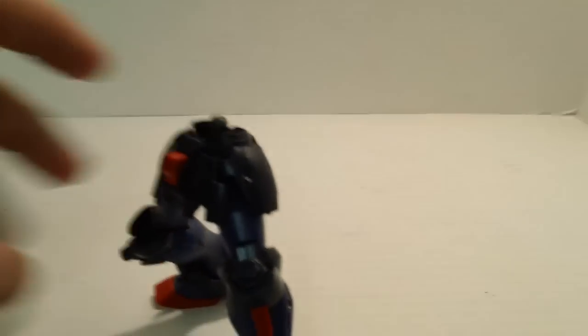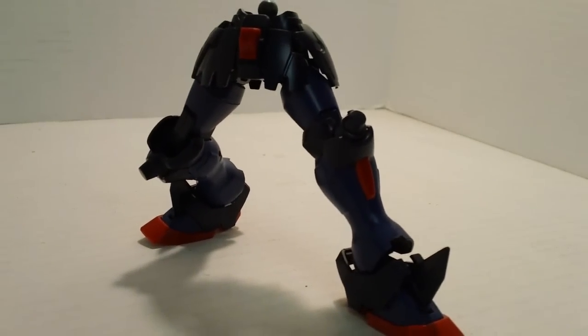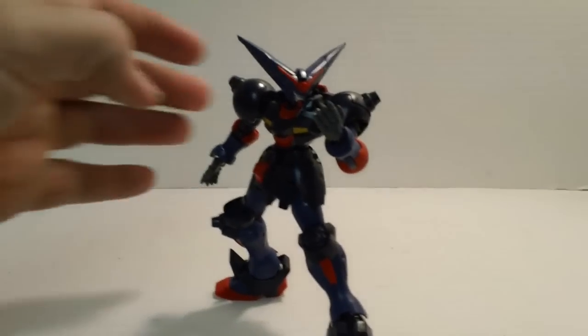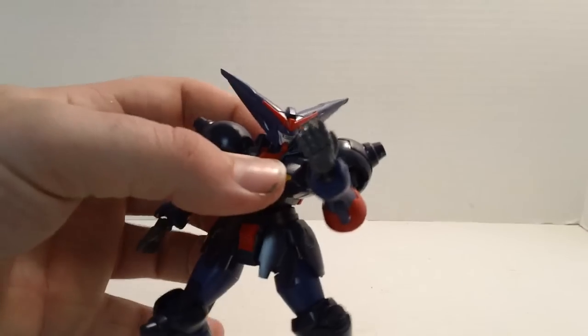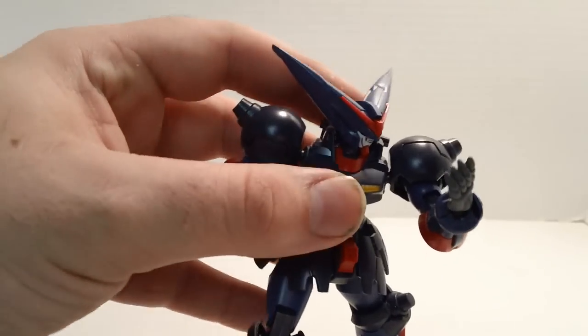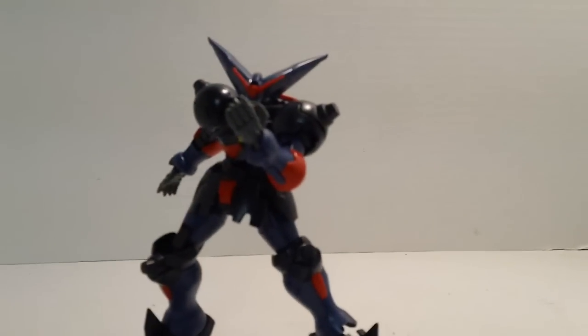You can move the skirt armor and get it out of the way fairly easily. It does hamper things a tiny bit, but nothing that really hampers the kit in any way. At this point, we have a perfectly balanced kit — no problems at all. You can pull off any pose you desire and you get lots and lots of options. Shake test — nothing wrong at all. If I did that to the Master Grade, well, things would get a little iffy, but for the most part we'd be fine on both kits.